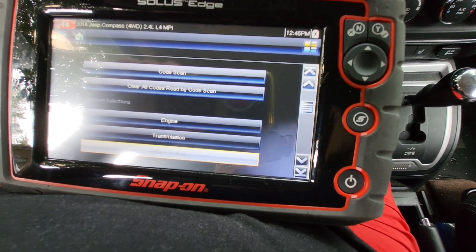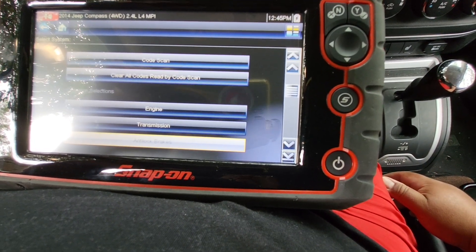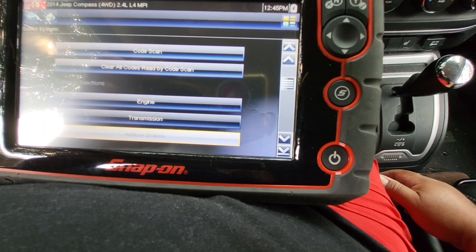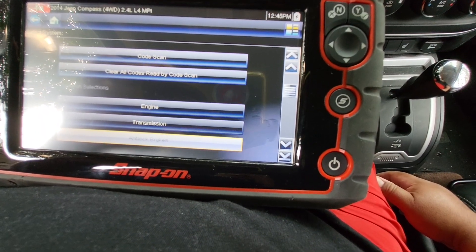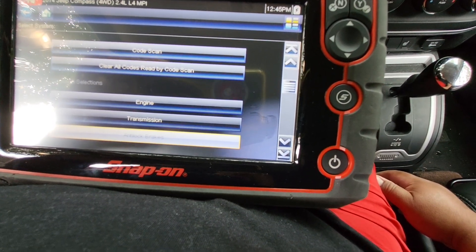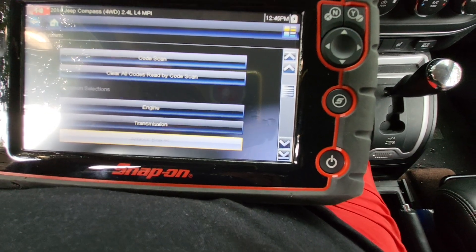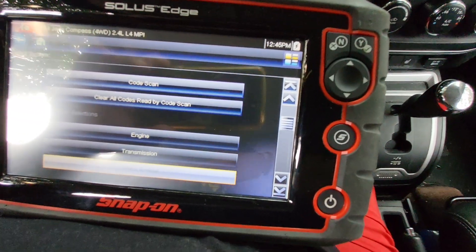I first originally bought the scan tool back in 2013-14 and it cost me two grand. Then I waited eight years to get the update — the update cost $100 for European and American domestic. So brand new out of the box, these scan tools are like five grand with the European software.